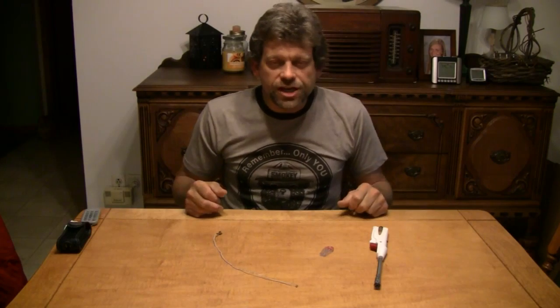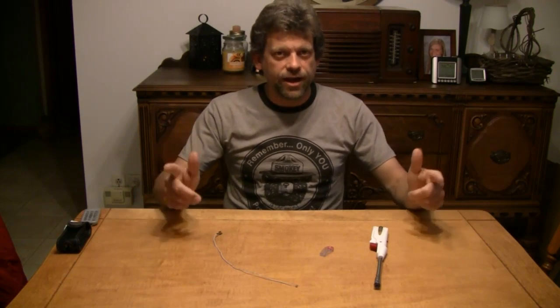Hello, and welcome back to Do Try This at Home. I'm your host, Mr. G, and Do Try This at Home is the show that takes ordinary household items and turns them into something extraordinary.